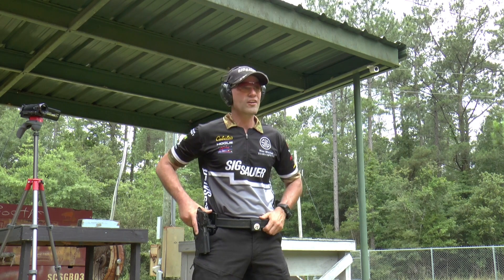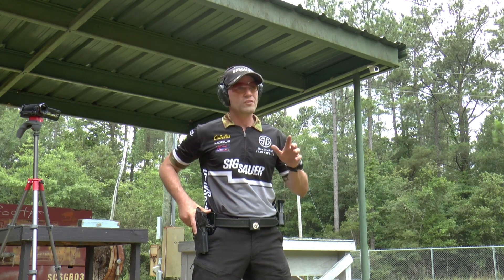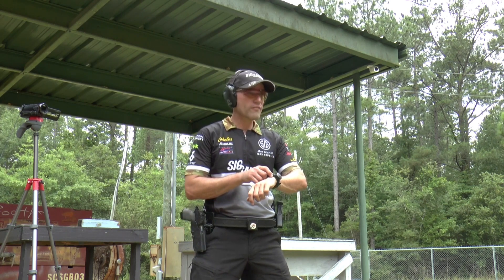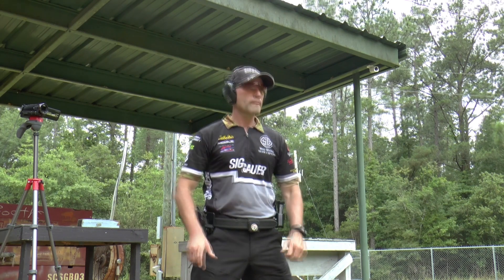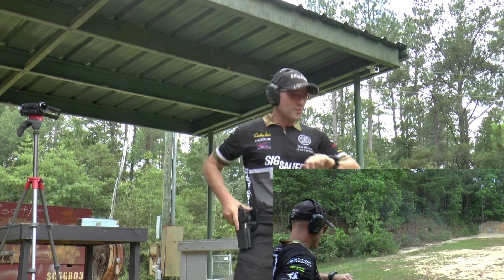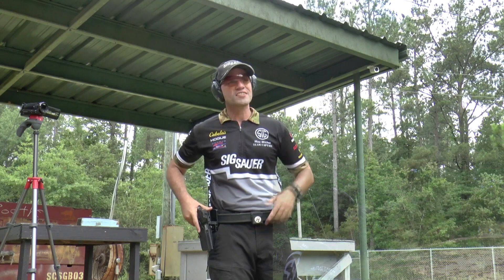And this time we have a steel target down at 50 yards and we're gonna draw and see if we can get two shots on it in less than a second and a half. I have my shot max set to 1.5 seconds. Yeah, 1.40 seconds — 50 yards downrange, two shots.